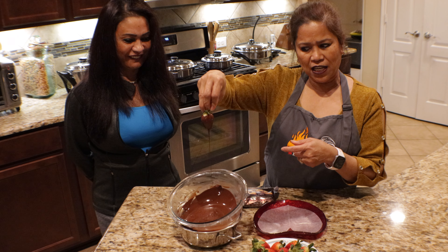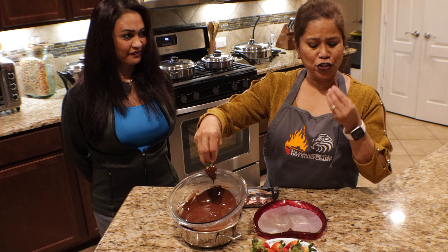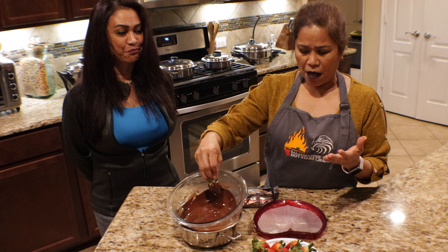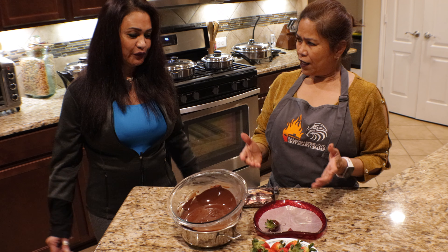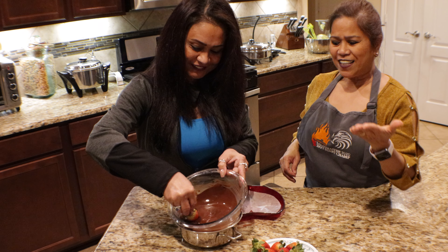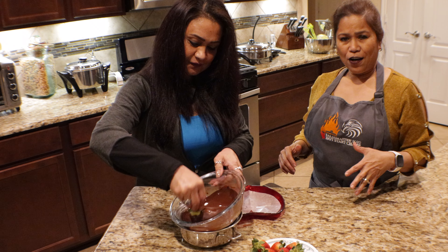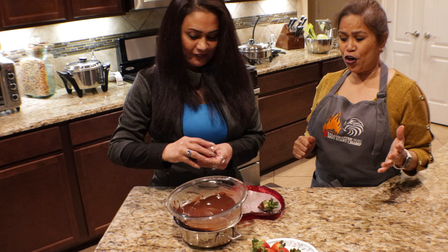You see guys, it's cheaper to make your own because store-bought is much more expensive, so why not make it yourself? Just like this. Okay Mary Ann, try it! And our kababayan watching — let's show them how to make this easy breezy chocolate covered strawberry.